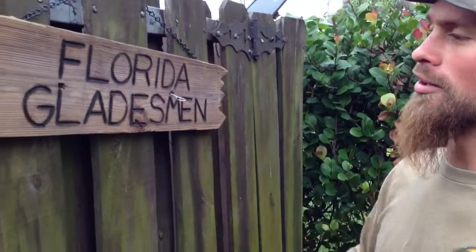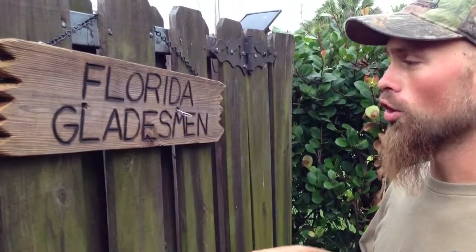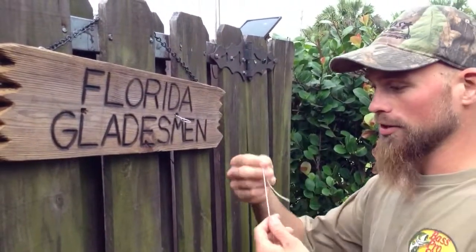We're going to pretend like this little guy here is our hook eye, or our lure eye, and this is going to be our line.